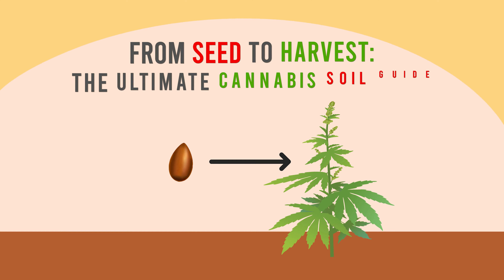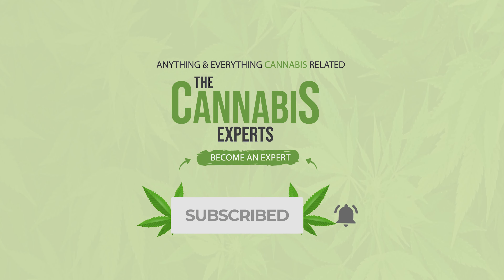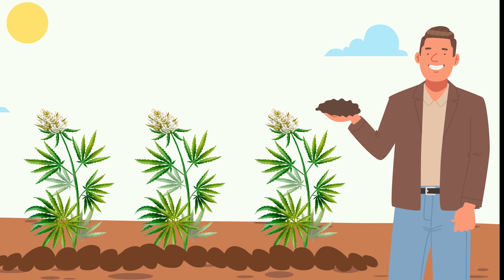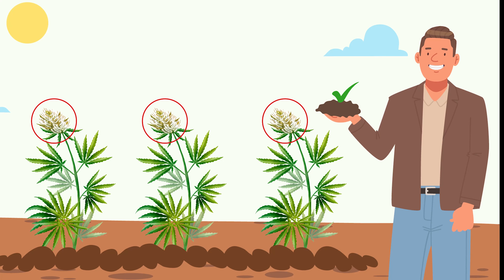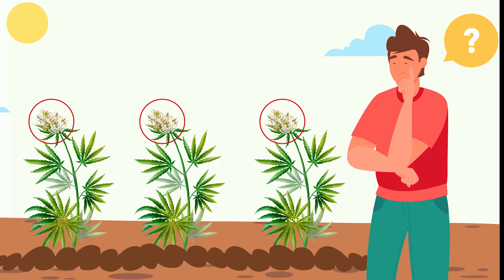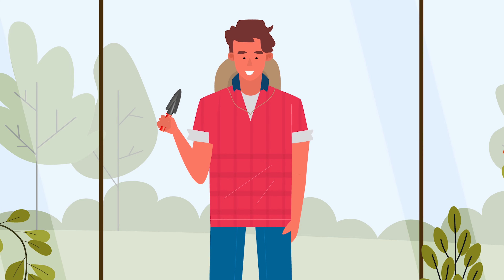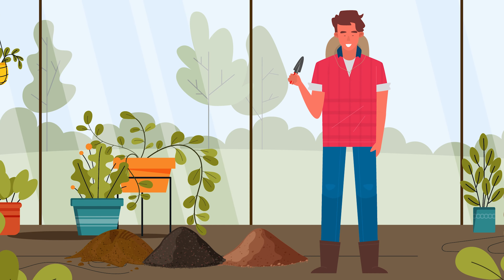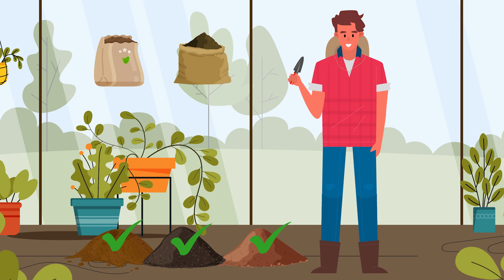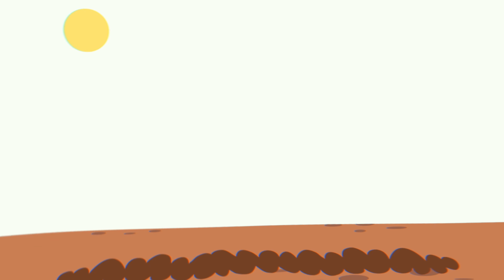From seed to harvest: the ultimate cannabis soil guide. Growing cannabis in soil is an excellent way to produce robust, flavorful buds. Soil is one of the most forgiving growing mediums, but what is the best soil for cannabis and how can you make your own? This video will answer these questions and more. Using the right soil is essential for cannabis cultivation, and finding the best soil can be challenging with so many options, from cannabis-specific soils to generic substrates and pre-fertilized types.